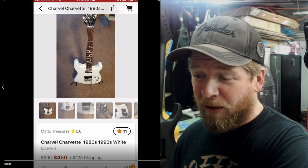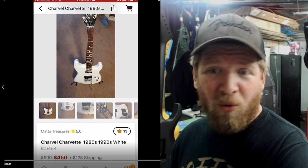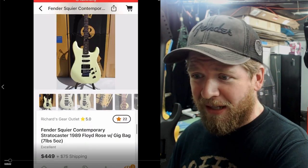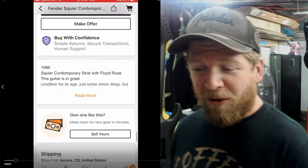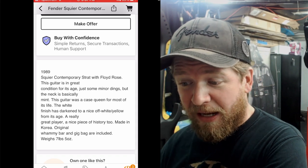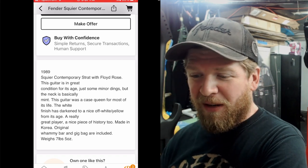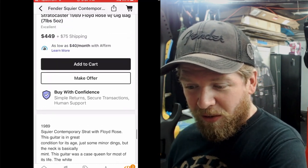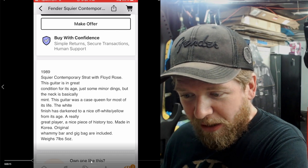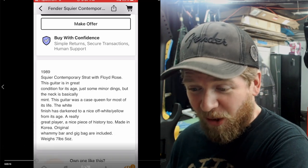Real Charvels are a pretty penny — these old 80s models have really jumped up in the last couple years. You used to be able to get them for three or four hundred bucks. Next up is a Fender Contemporary Strat — Squire model with a Floyd Rose. The guitar is in great condition for its age with just some minor dings, but the neck is basically mint. This guitar was a case queen for most of its life.